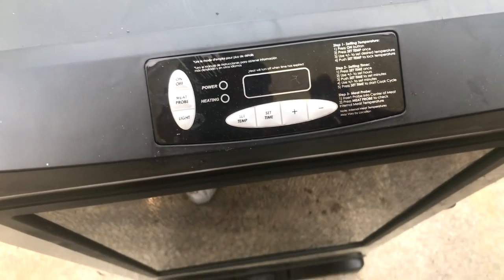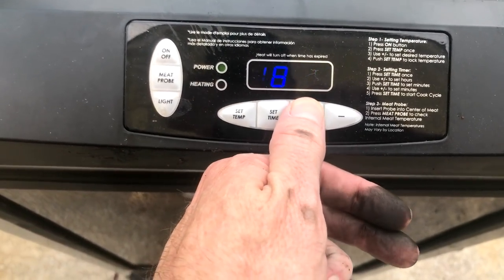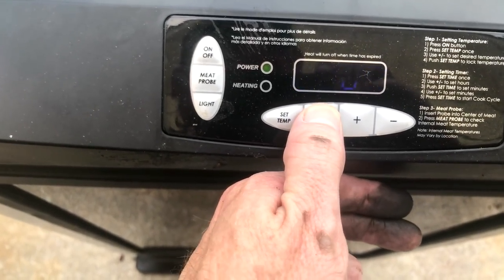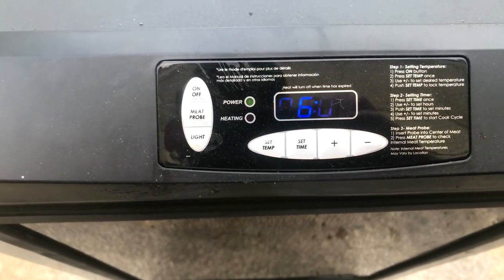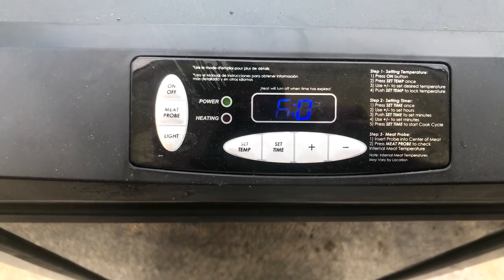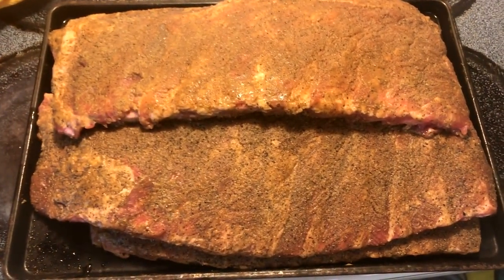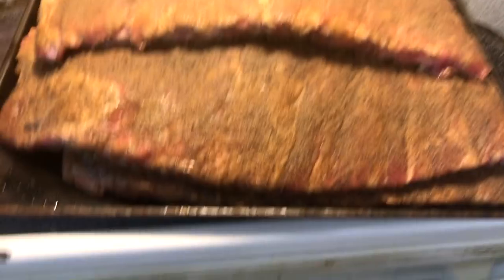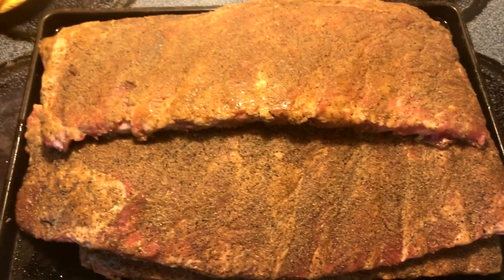It's Friday! Turned the Master Built on, set the temp up to 225°F and the timer for six hours. You're gonna have to wait about 30 minutes for it to heat up, and it should only take about four to five hours. I'm gonna try the 2-2-1 method, see how it works. I'm gonna let this heat up and start smoking — had these sitting in the fridge all night, and they've been out here about an hour and a half to two hours to get a little warmer. They're smelling good!